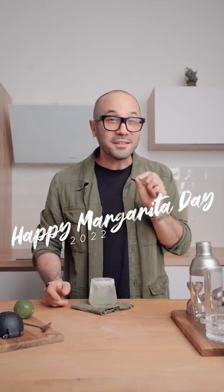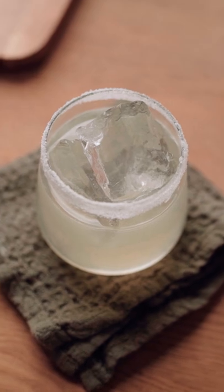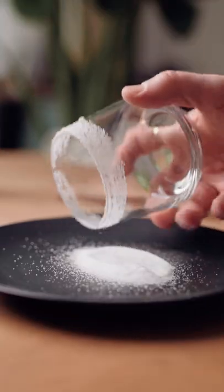Today is National Margarita Day, so I thought I would share with you my go-to recipe for this delicious cocktail. It is deadly simple and oh so delicious. First, if you want, you gotta rim a glass with salt — this is an optional step.